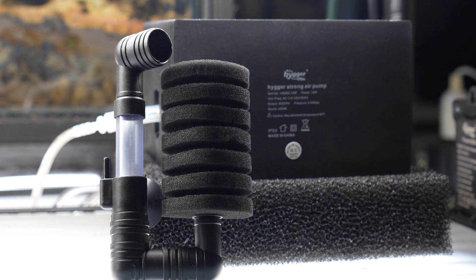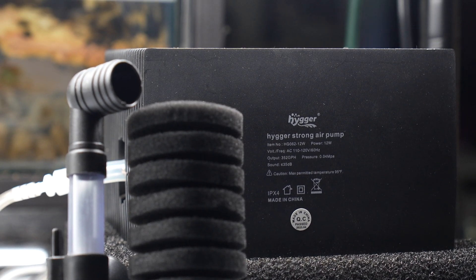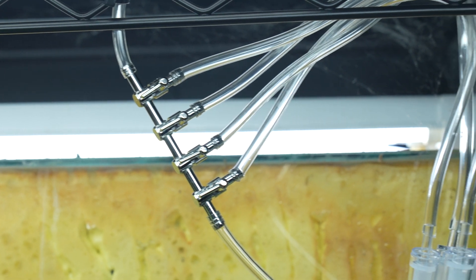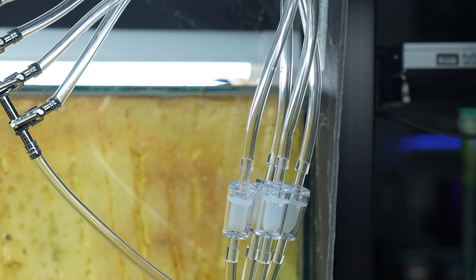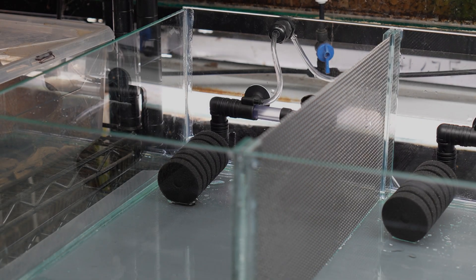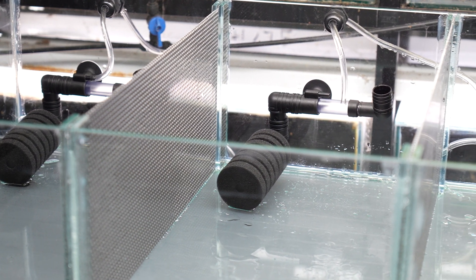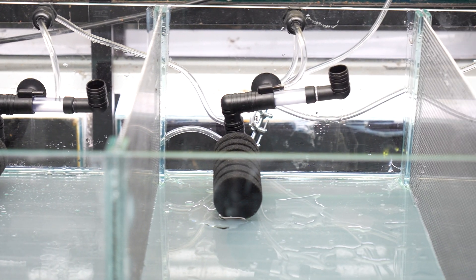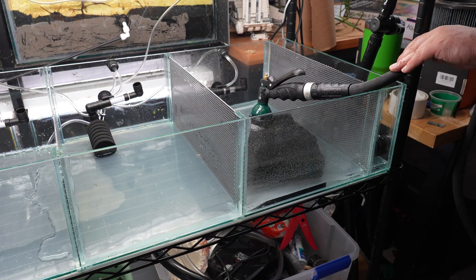For the air pump I use the Hygger Strong Air Pump — I got it off Amazon and it came with the manifold and everything. This thing puts out some serious air and it's really quiet, very impressed with it so far. I also grabbed a bunch of sponge filters off Amazon — they're adjustable and flexible, which I thought would work perfectly for a shallow tank application.